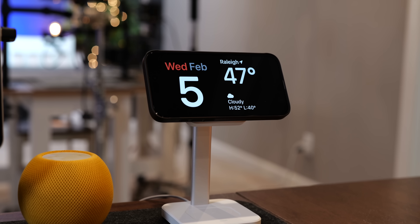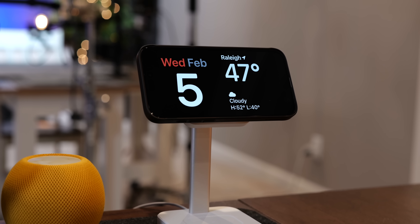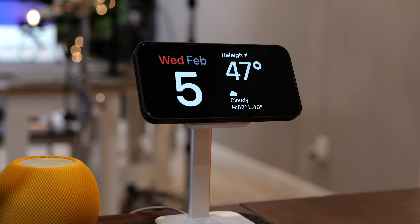I use my iPhone as a nightstand clock at night and an information board at my desk during the day. This clever iPhone feature known as standby mode has been out for over a year, and only recently have I messed around with it long enough to figure out all the things it can do. Some of them are really useful. In this short video I'll show you how to get the most out of the iPhone's standby mode.